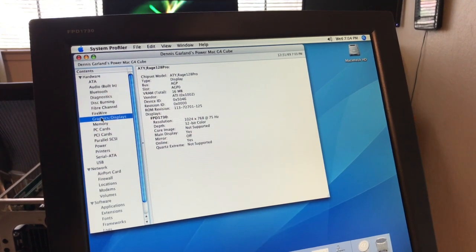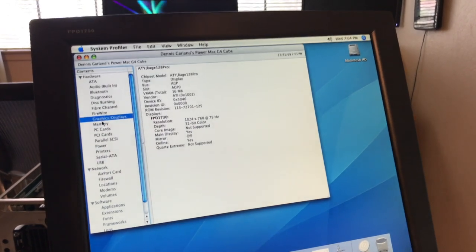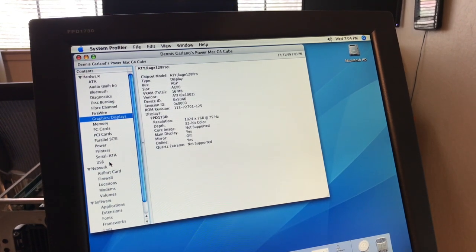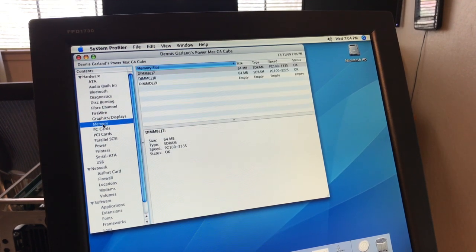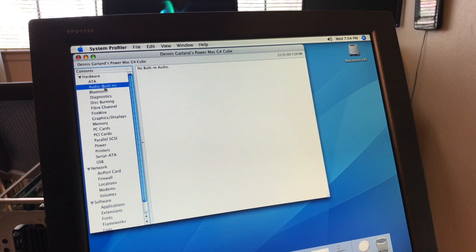They did offer two upgraded different graphics boards. We're going to put the upgraded video board in it so we can run Leopard without a problem. The Airport slot is empty — just the DIMMs in it. Audio says no built-in audio, no Bluetooth. Let's see what kind of applications are on here — probably just the basic Tiger stuff.